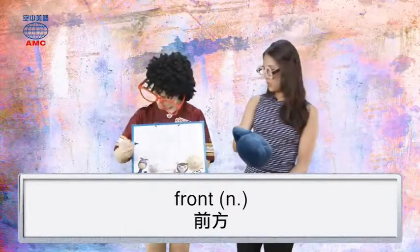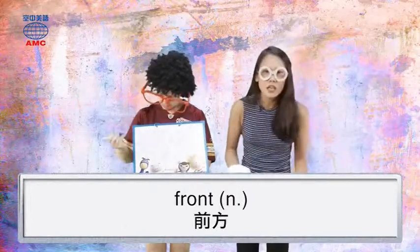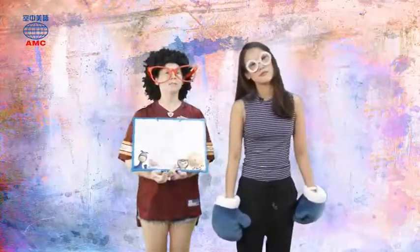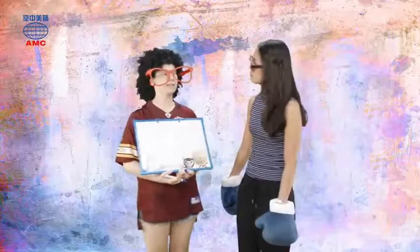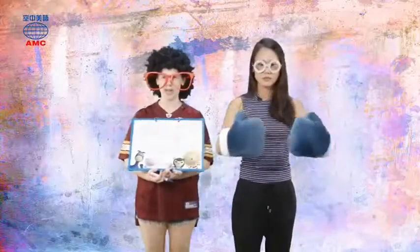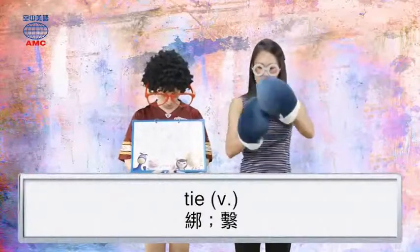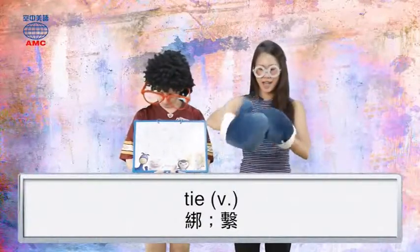N. N. T. T. Okay. Now, when you take two pieces of something and put them together, what is it called? You tie them. Okay. T-I.